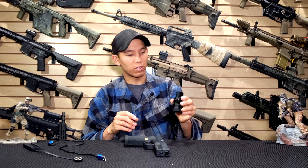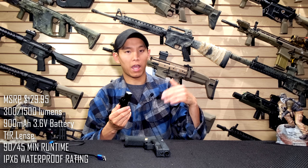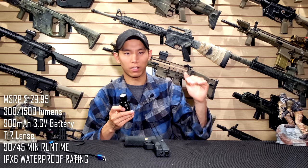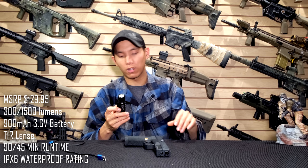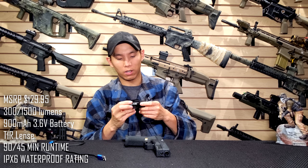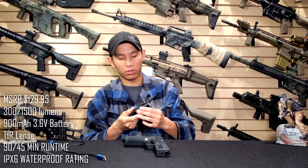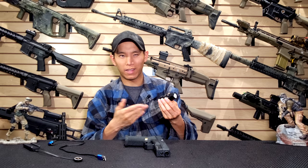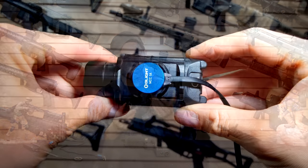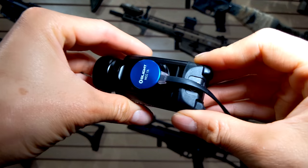Running down the facts for you: it has two different lighting modes — 300 lumens and a high power 1500 lumens — which equates to roughly 90 minutes and 45 minutes run time respectively. It has a TIR lens, it's waterproof, has a nice metal body, and the biggest feature you're going to notice is this magnetic connector right here. That's how it charges — it's basically got a battery on the inside and you charge it without changing batteries.